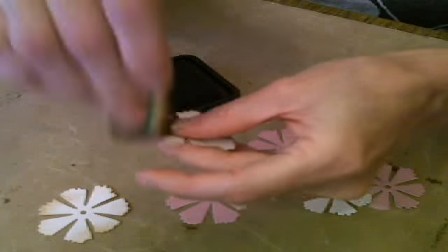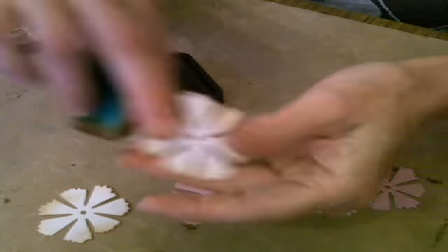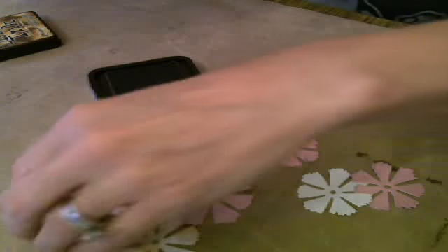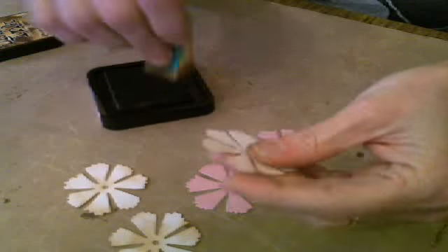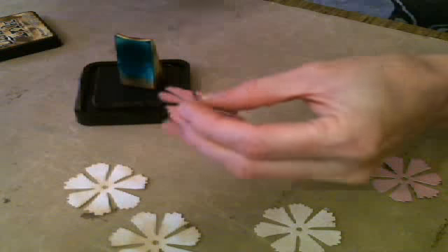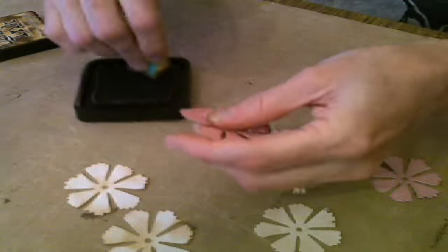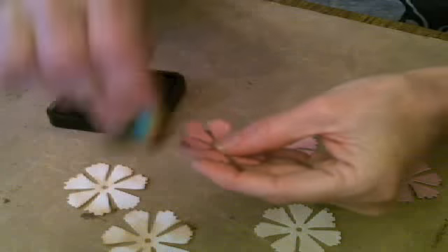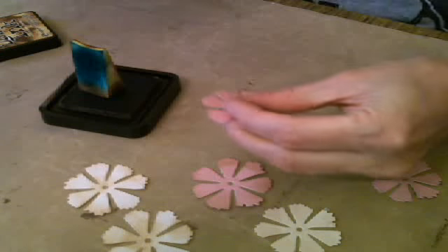The Cherry Lynn dies are compatible with just about all tabletop die cutting machines — the Cuddlebug, Vagabond, Big Kick, Big Shot, Big Shot Pro. You cut with them the same way you would Spellbinders. These are better than Spellbinders, though — at least I think they are. They're much more reasonably priced and made in America. Cherry Lynn has an awesome blog — go over and take a look at the projects there. You're going to want every single one of the dies after you see their design team, and that's where I get a lot of my ideas.